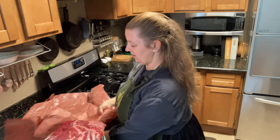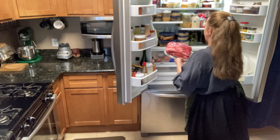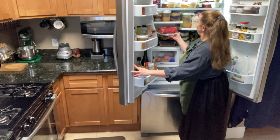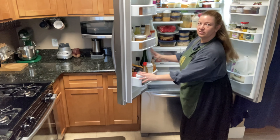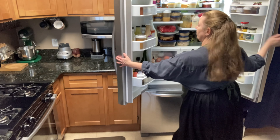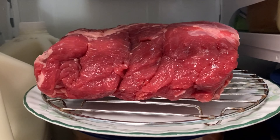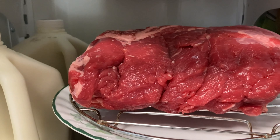Now I'm going to separate it out. Sometimes it's multiple pieces of meat that have been bound together, but it looks like this time it is just one. Now I'm going to take my salt and sprinkle it all over. This is a thicker piece of meat than the chicken that we did before, and so it's going to take more salt.